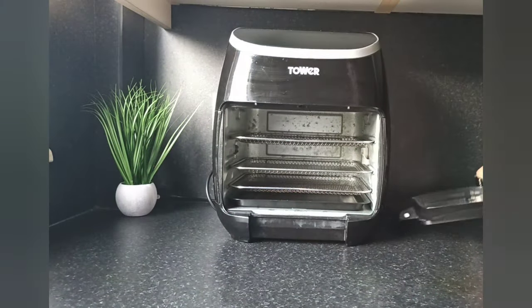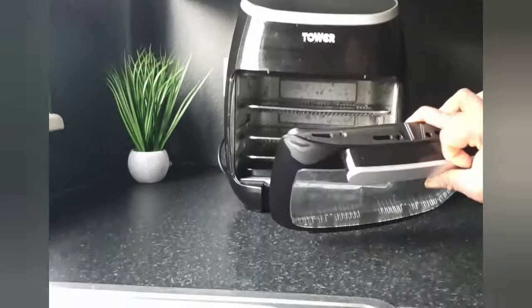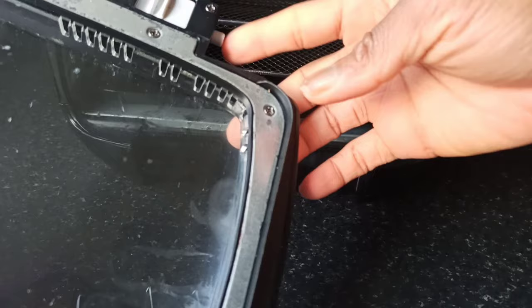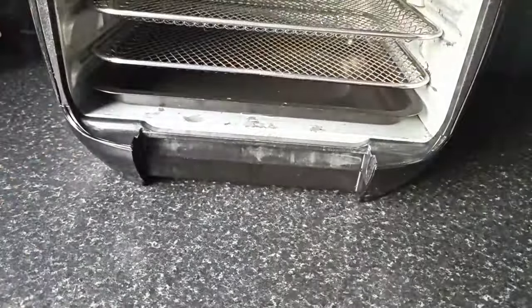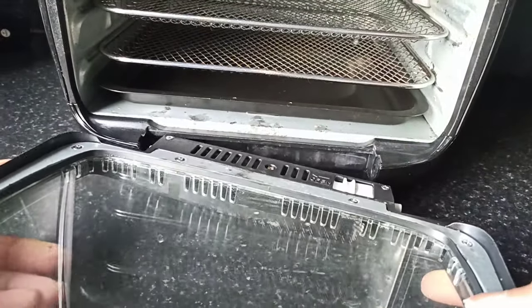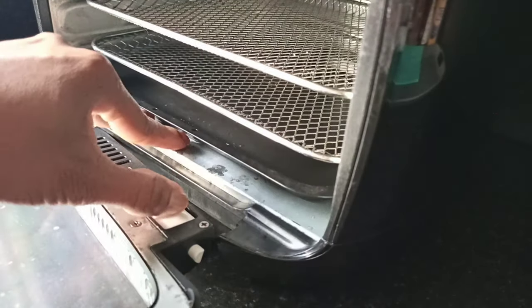Now that is completed. I just need to put the door back. To do that, I align this to a groove in there, and this side goes into another groove. Then I push it in.